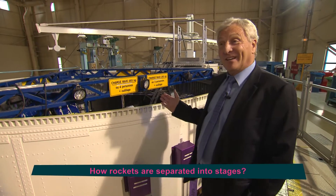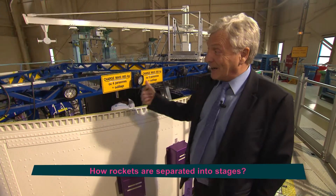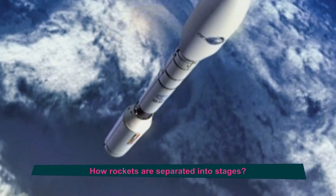A separation means that basically you cut — you put a firecracker to cut them apart. We light the firecracker, the firecracker lights a kind of explosive all the way around the stage, and that cuts them apart.